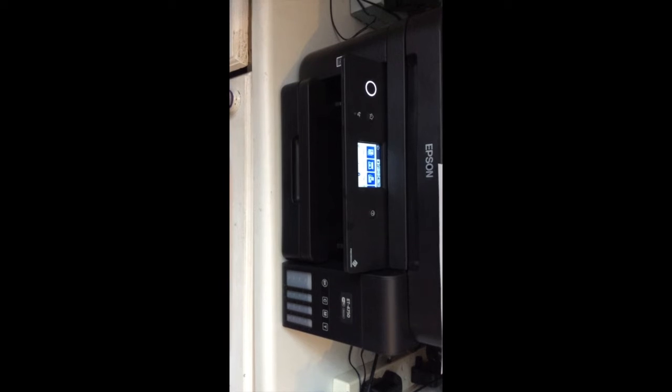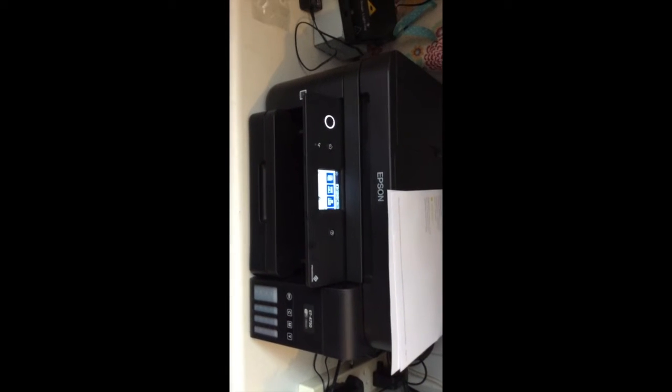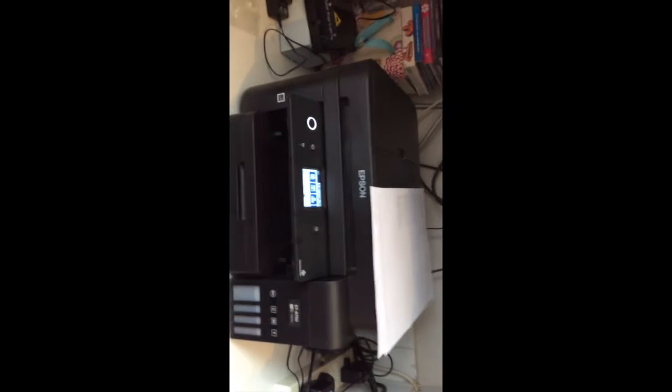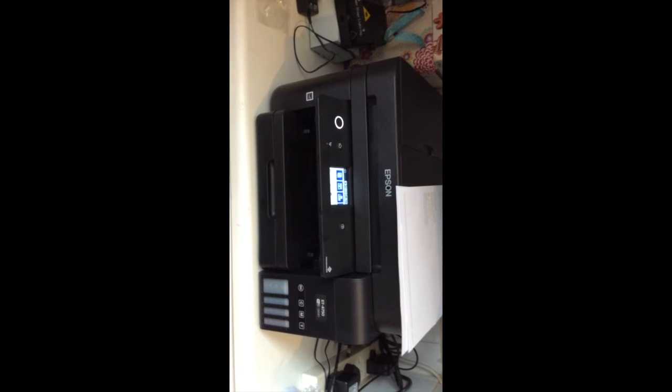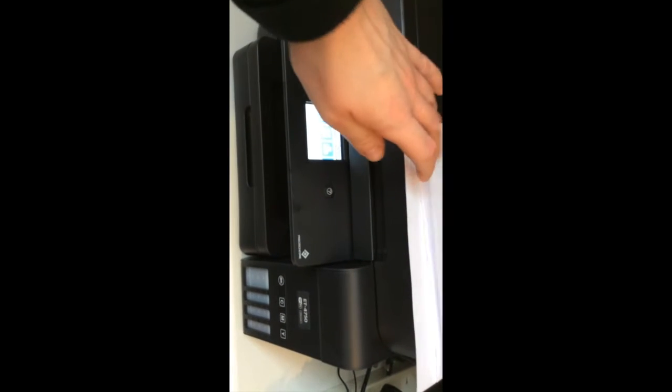I had to remove the old printer in Mac System Preferences and add this new one, otherwise it wouldn't work — it was still looking for the old one. So I refilled the inks, reset the ink levels, and then all good to go. Finally got the warranty registered for the new model.